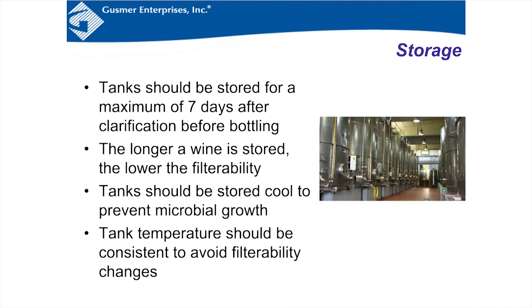Tanks should be stored for a maximum of seven days after clarification before bottling — that's a general rule. After seven days, you risk micro counts being too high. If you keep the tank cool you could get a little longer, but seven days is the general guideline. The longer a wine is stored, the lower the filterability through the cartridges at bottling, due to micro counts and other compounds that can form over time.